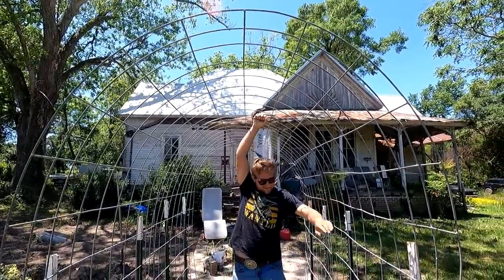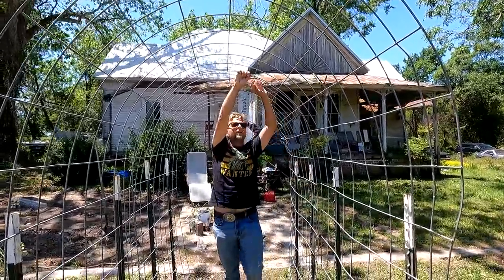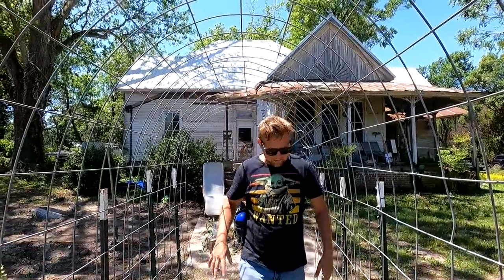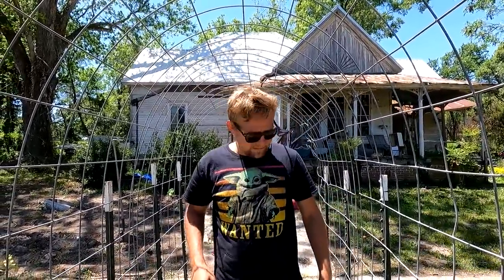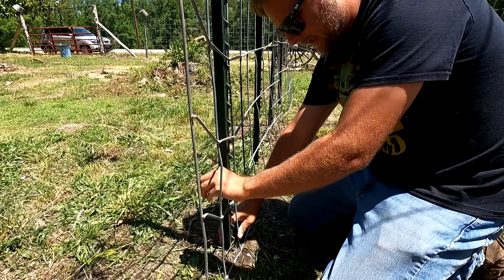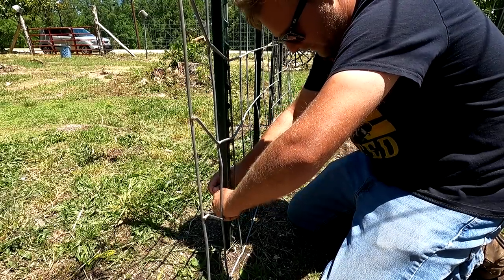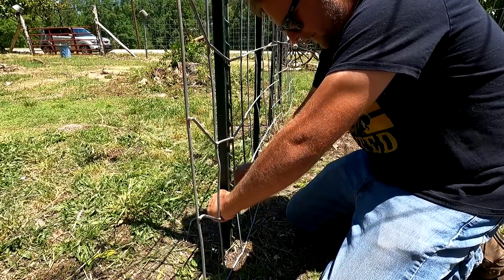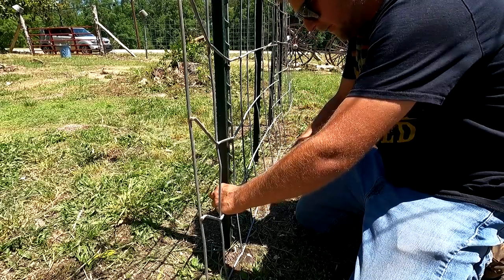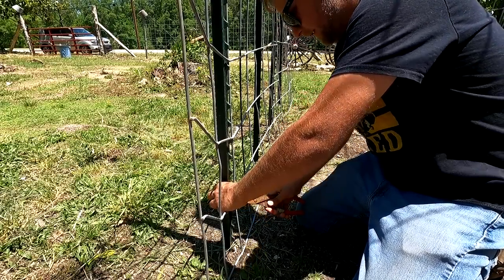Just tie them all together like they need to be. Now we need to put some plants in the ground that'll appreciate this apartment we've created. Before we actually put any plants in the ground, I'm just going to go ahead and secure this. It really doesn't need it because of the way it's designed — the cattle panel just presses up against these T-posts — but just to pull it a little bit tighter, I'm going to use some ties to secure the cattle panel to the T-posts, just like so.